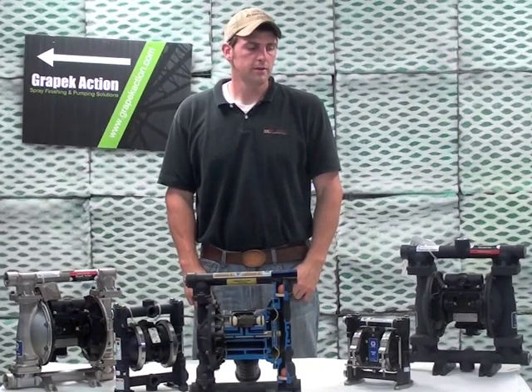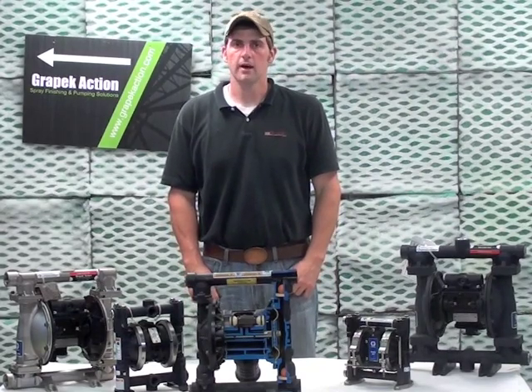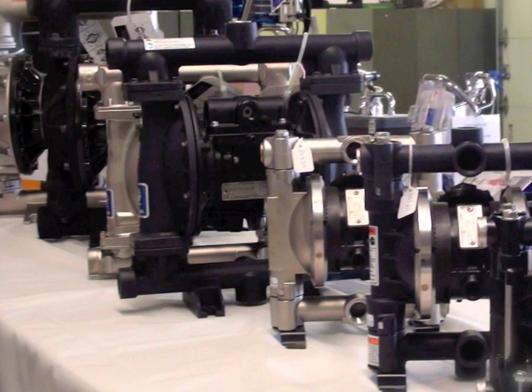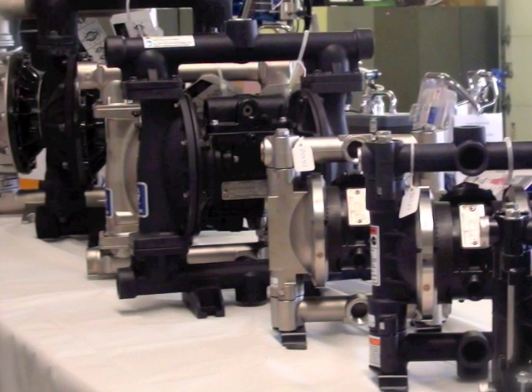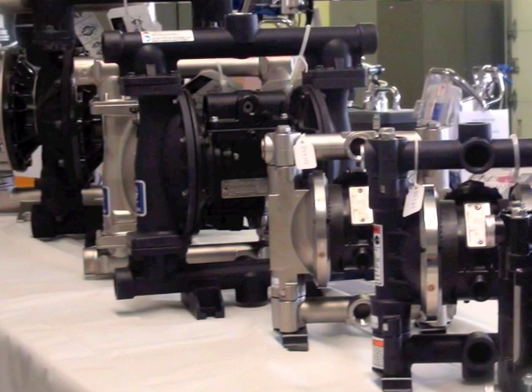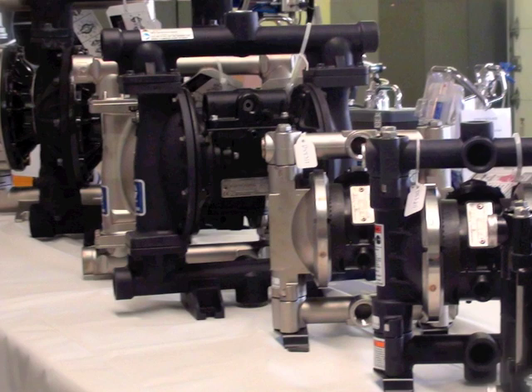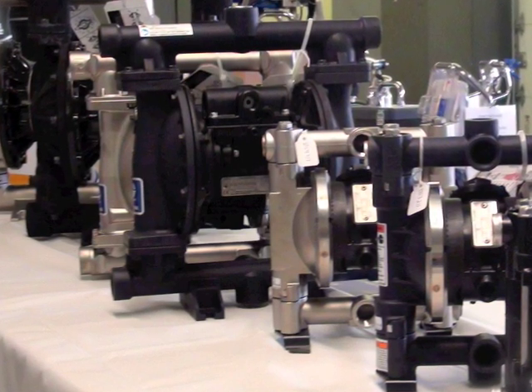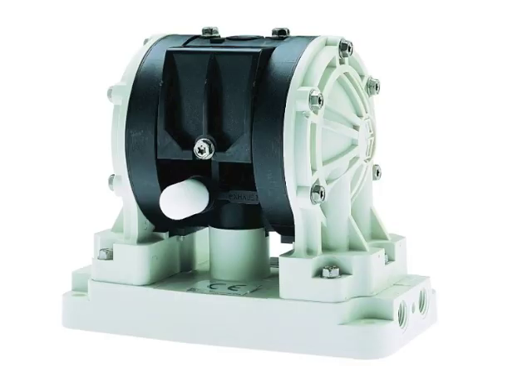Next we will go over the different sizes and shapes for diaphragm pumps. Diaphragm pumps are chosen based upon required flow rate and compatibility with the material being pumped. Other considerations would be if FDA or 3A requirements are required for pumping pharmaceutical, cosmetic, or food products. Graco has various sizes to cover a wide range of flow rates — the bigger the inlet and the outlet, the more the flow rate.